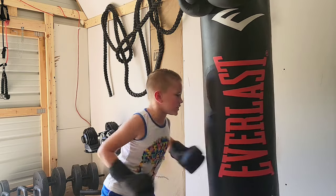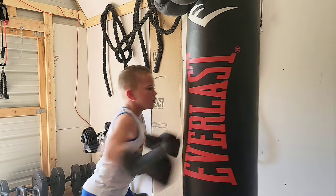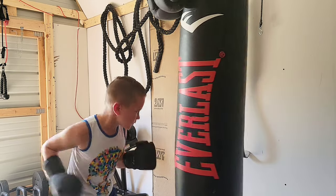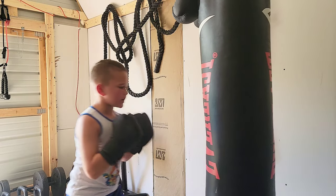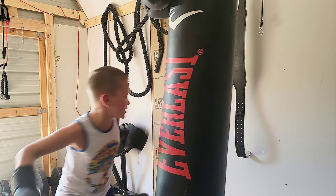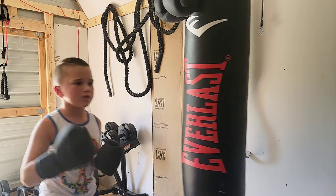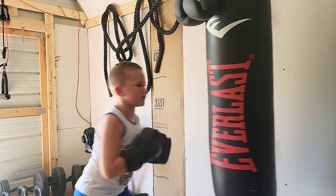You can find these gloves on Venom's website, Amazon, or Walmart. Me and my dad actually got these from Walmart. The kids' gloves are $20 and the adults' gloves are $30.